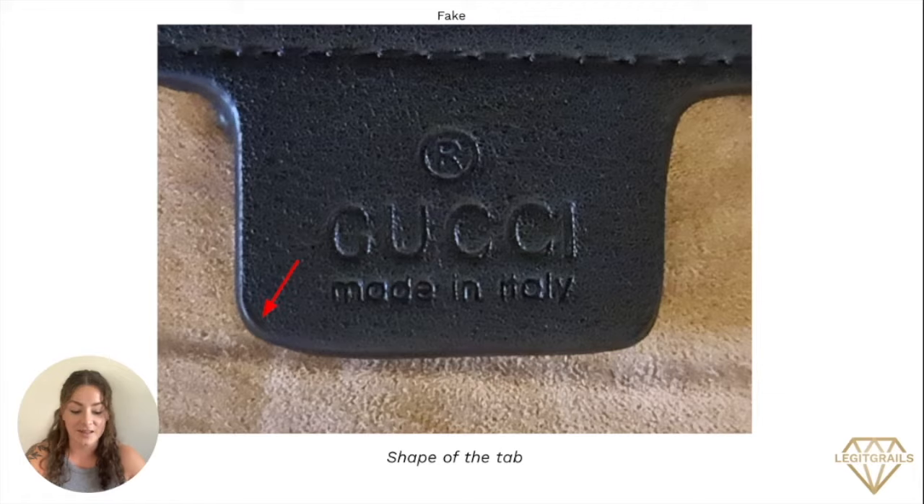The next area you can look at is the spacing of the font. When you're looking at the Gucci logo itself, you can see that the spacing in between each of these letters is really inconsistent. The U and the C have a little bit more space here than the C and the I. Additionally, the 'made in Italy' text is really spaced out and all these kind of blend in together.